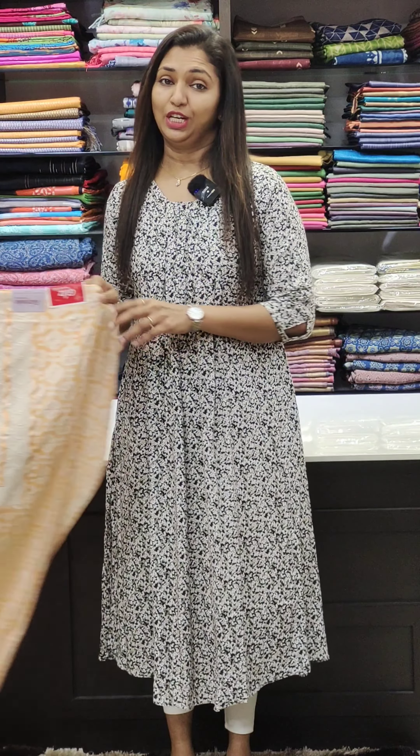Hello friends, welcome to Glitz in Day Fashions. In our official video of the official collection, you can see the book on WhatsApp. You can contact via the number shown on screen.